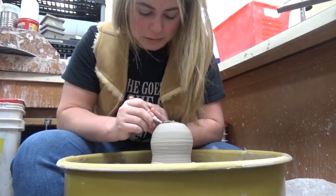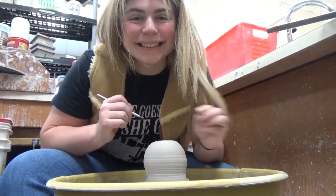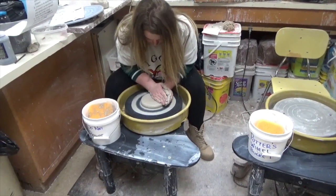Greetings, this is Professor Spike, and this is ceramics class. So right now we're making lamps, like lampshades.